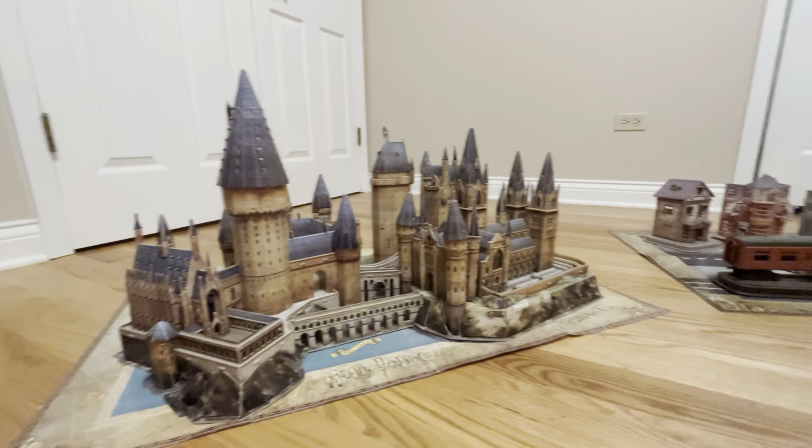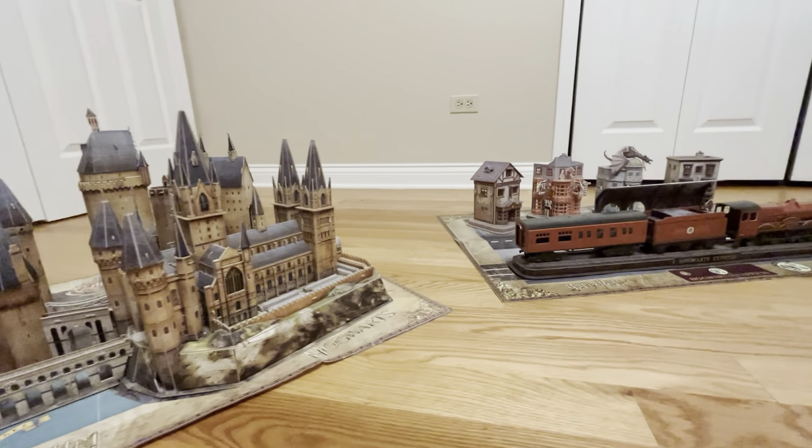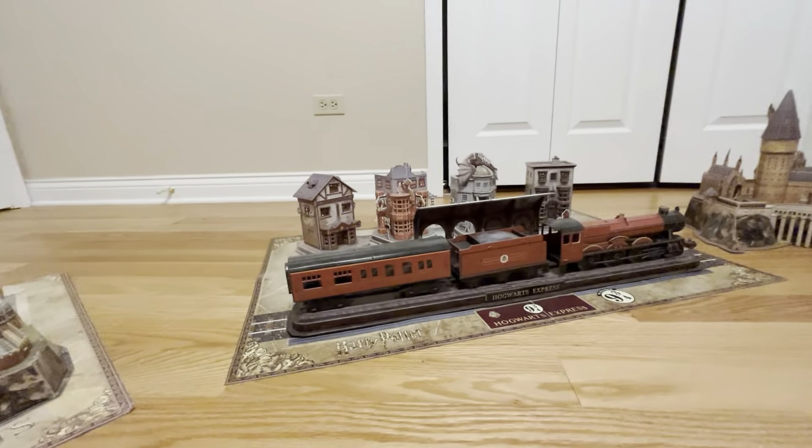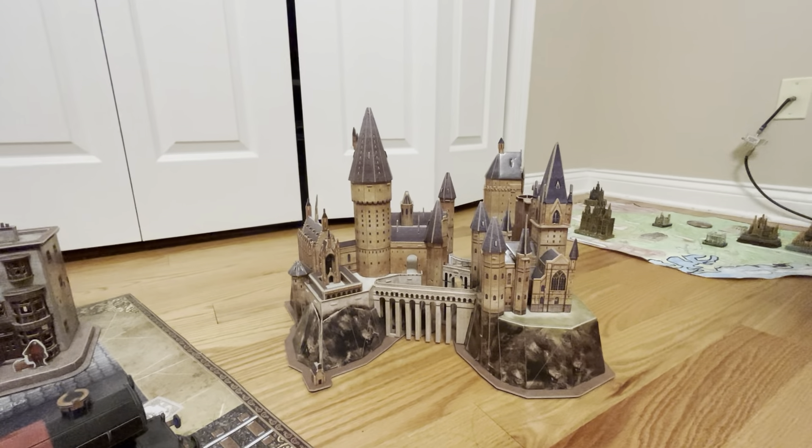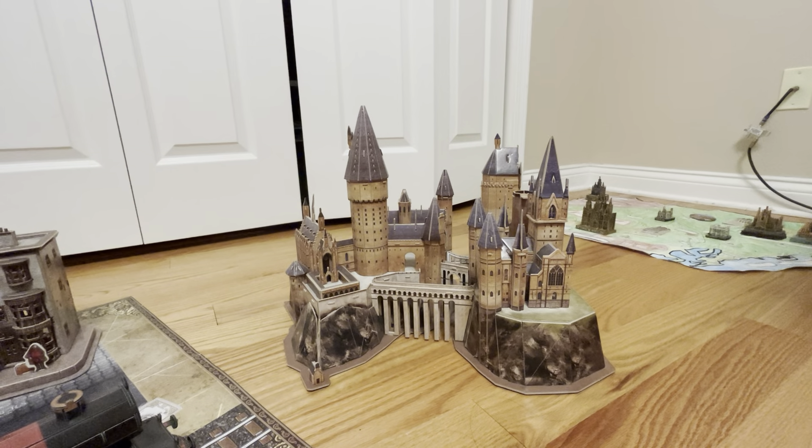Why is Harry Potter in the first video? Well, I'm going to show you why. So here are all 3 of those puzzles, and this is why I made the first video based on Harry Potter 3 puzzles.